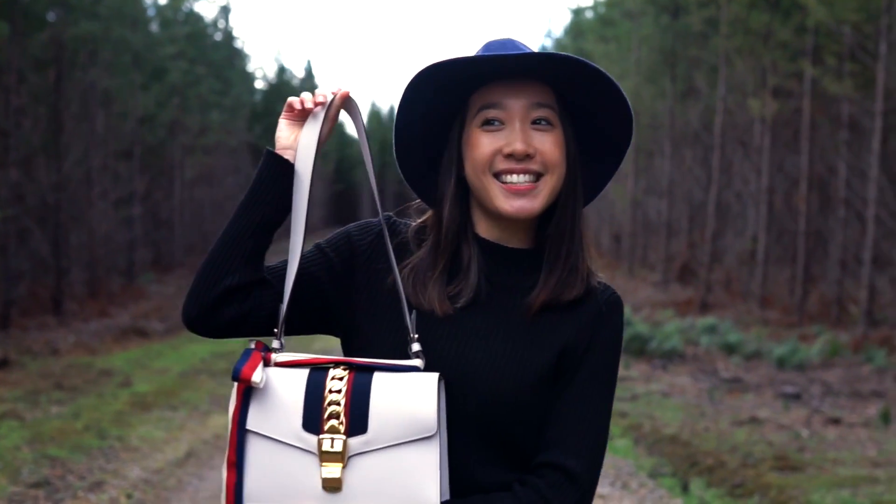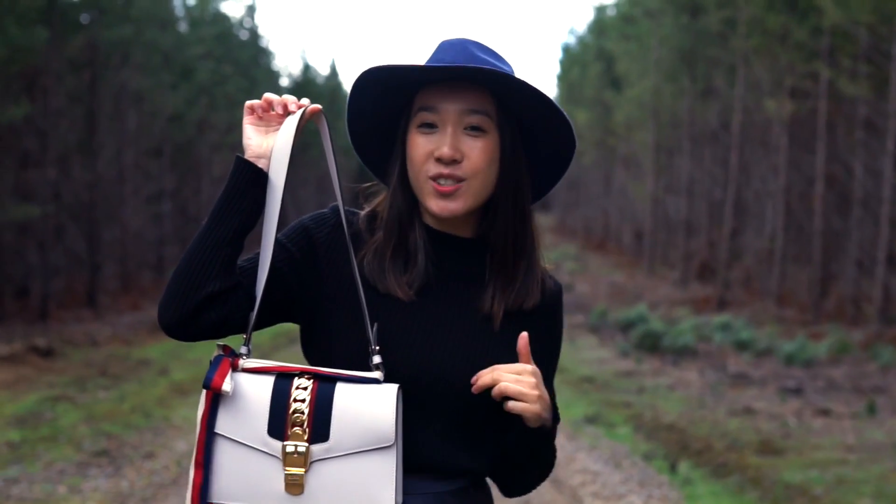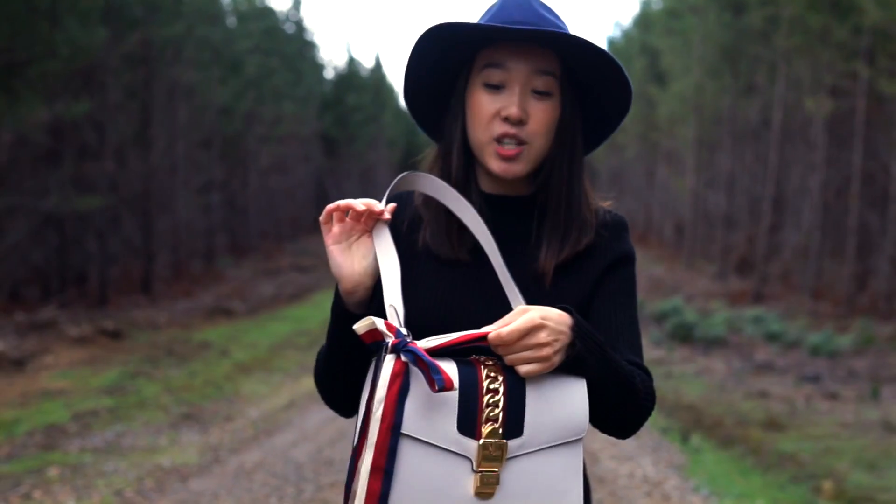I'm pretty sure this is the maybe small size. There's mini ones and there's a new style where there's like no ribbon on it. Basically this ribbon can be a handle as well and it's detachable.